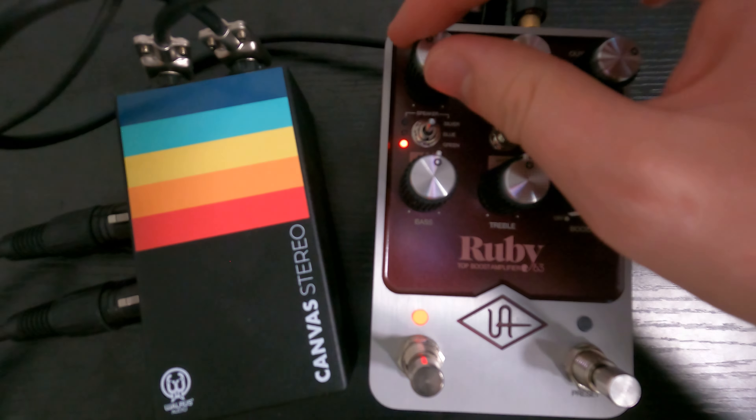I'd probably even increase the volume to give it more gain. The volume is just increasing the gain on the amp to give you more overdrive. You can hear it distorting more and then when I roll it back, it's all clean. That's pretty much it for the normal channel. I never use that because it's just too dark — I like having the EQ in there.